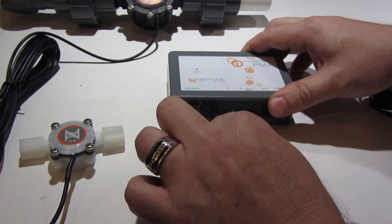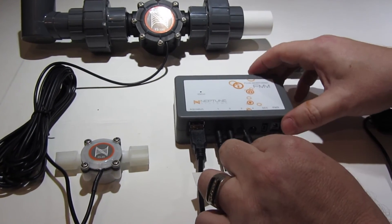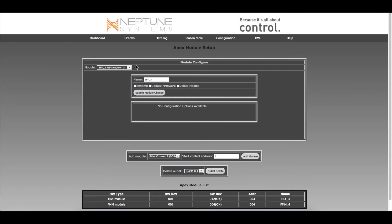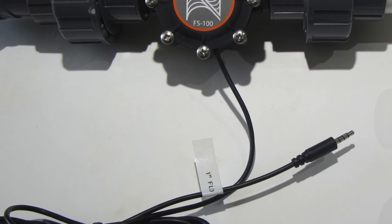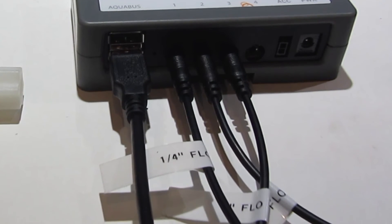Now that we have updated the module, we can plug in each of the sensors into their individual ports. In the classic dashboard, navigate to the configuration drop-down menu, click on module setup, and then in the upper left-hand drop-down menu choose the FMM module. You'll need to configure each port one at a time. Note that all flow sensors default to one inch, so if you labeled the cables as recommended, this will make it easier to identify what size flow sensor is in each port on the FMM.